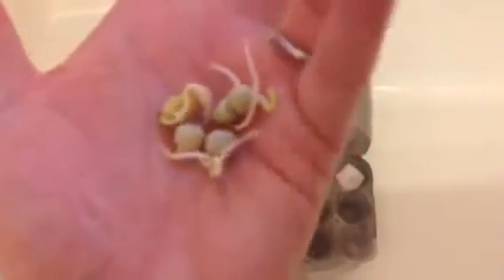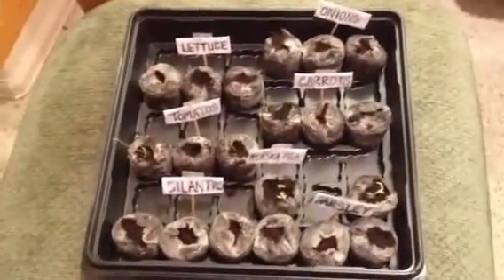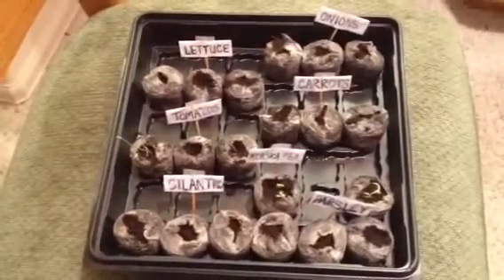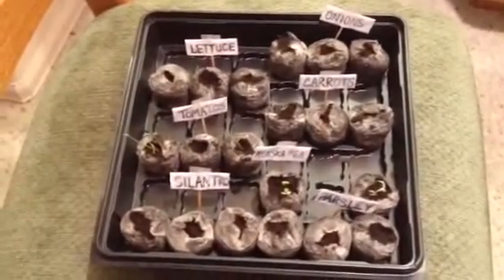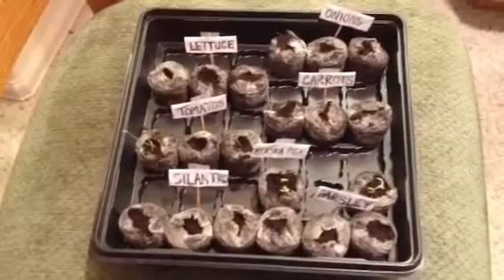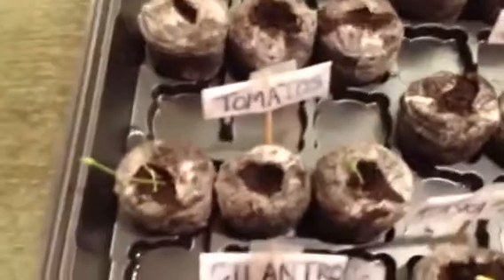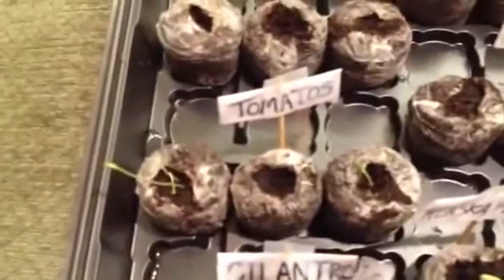Today I'm going to be planting them into my hanging bottle garden. These are my lettuce sprouts that I'm going to be planting in the hanging garden as well. These are the seeds I started five days ago in the Jiffy mini grow house — I'm doing onions, lettuce, carrots, tomatoes, peas, cilantro, and parsley. My tomatoes and peas have really taken off.